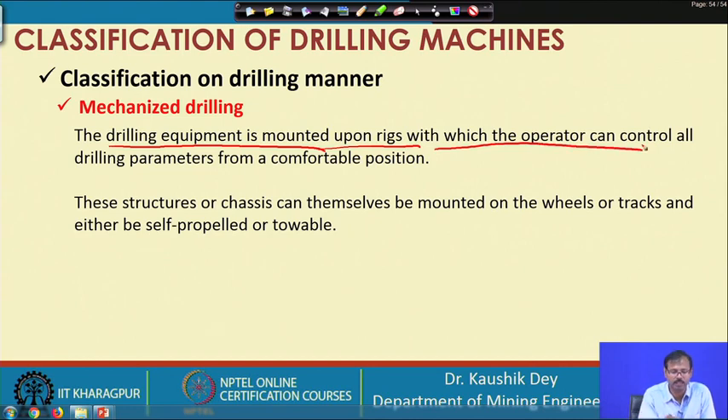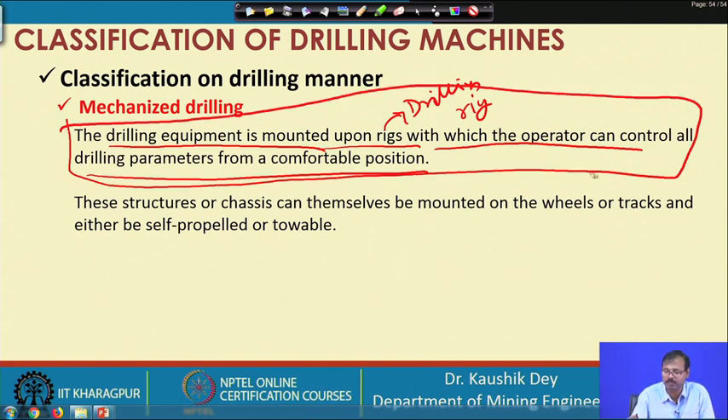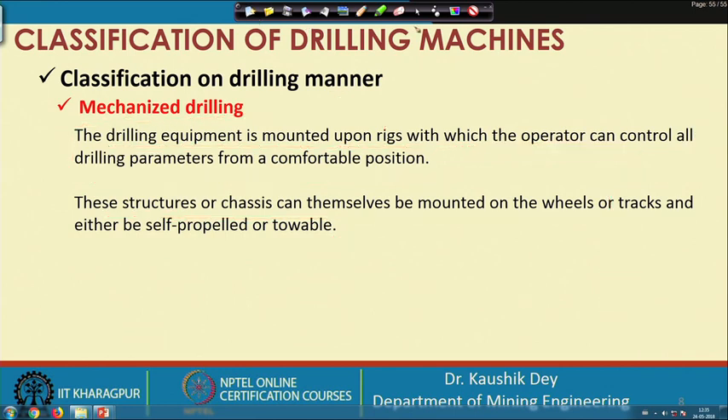In mechanized drilling, the operator can sit away from the rig and control the operation from a comfortable position. Drilling is carried out by the drilling rig, and the operation is controlled from a cabin. The control cabin and drill rig may be mounted on the same truck or platform, or they may be mounted separately. The rig may be separate and the operator's cabin may be separate. Such structures can be mounted on wheels of trucks and can be either self-propelled or towable.